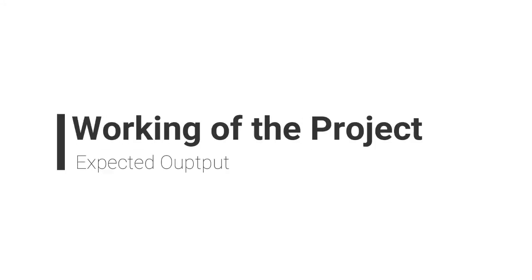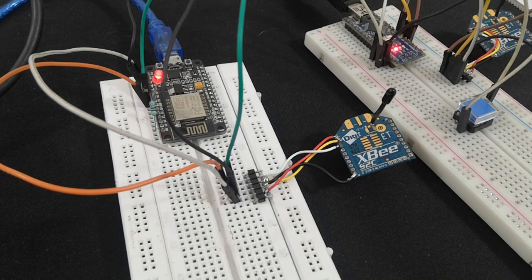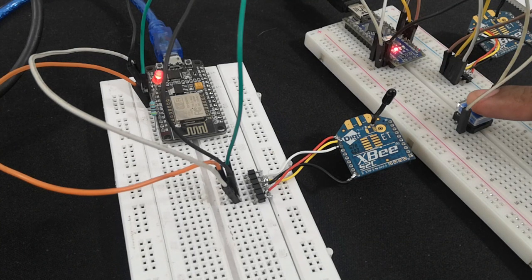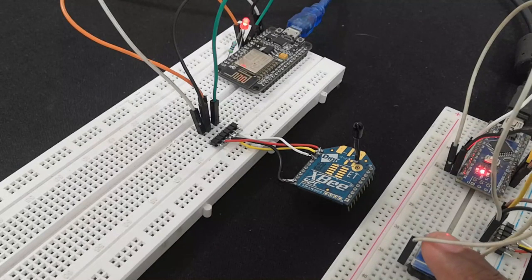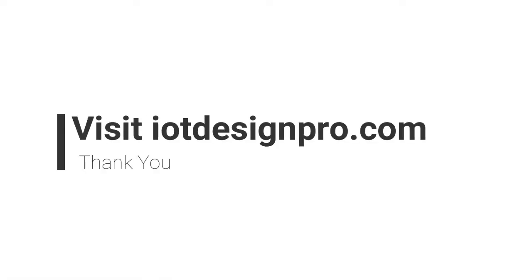Let us see the working of the project. In an overview, two XB modules are used to establish ZigBee communication. An Arduino Nano and NodeMCU are used to communicate between both XB devices. The XB modules are coded such that when a push button is pressed on the transmitter side, the LED is lit on the receiving side. This indicates that the data transmitted at the source is received properly at the destination. Thank you.